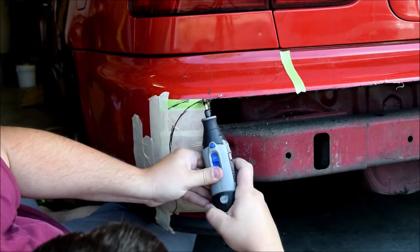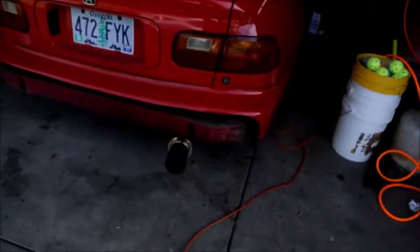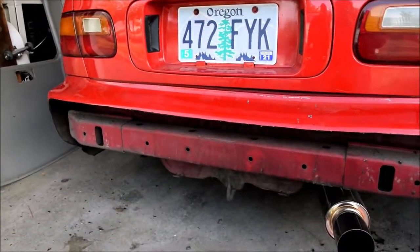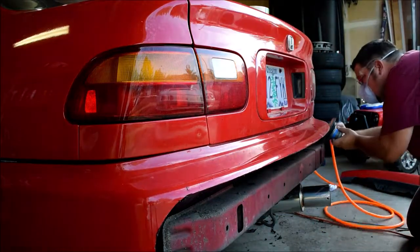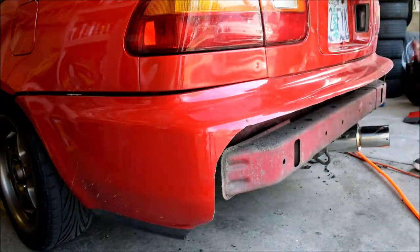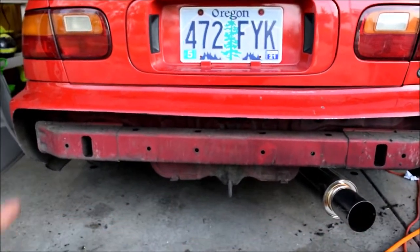Well, I got the cut all done — I think it turned out pretty good. Now we need to sand this edge all the way across. I bought some 120-grit sandpaper and used my DA — I ended up using 80-grit — and then used the razor blade just to get off all the melted plastic that I couldn't get on the bend. Now we're gonna remove this bar, clean it off, and paint it.